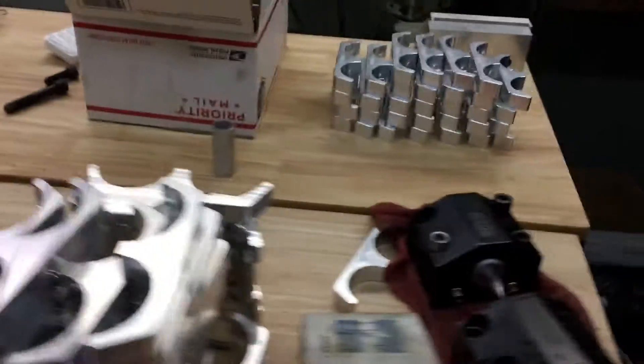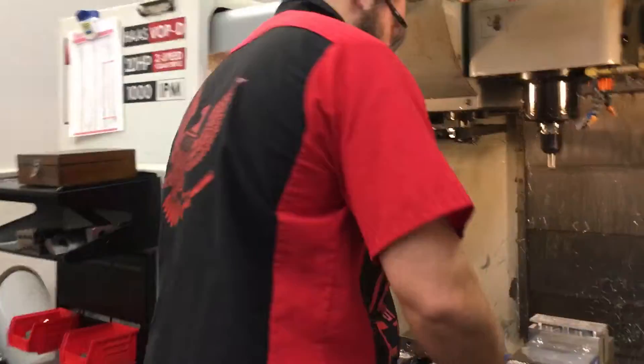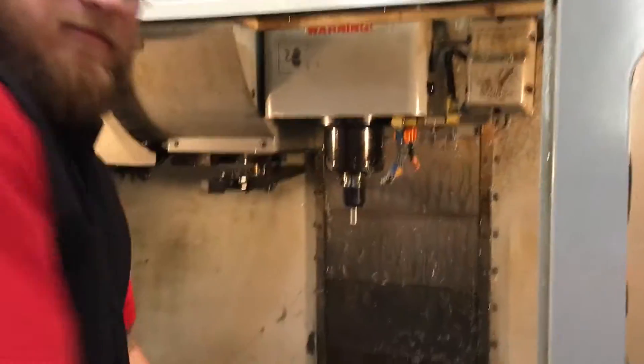We're here at PMF getting kind of a backroom tour — unguided. I'm not really supposed to be back here, but we're checking out their machine shop area and what they've got going on. Looks like they're making quite a few clamps here. This is Sean — Sean's here at PMF.